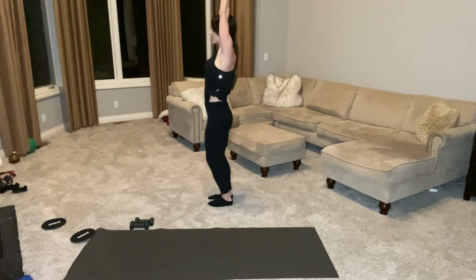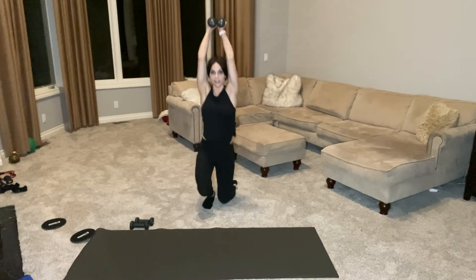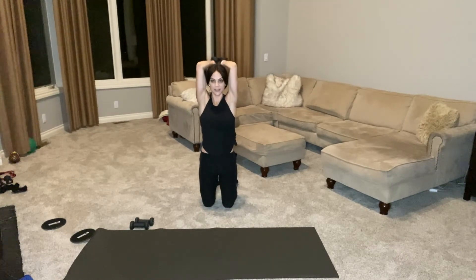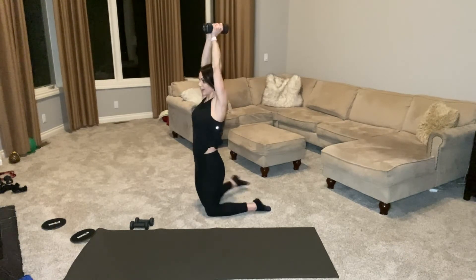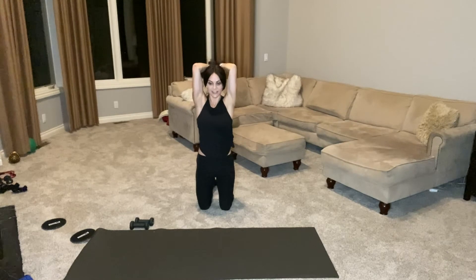Now bring your weights together. They're coming above your head just like this, and you're going to bend and extend. Keep your elbows in here — you want your weights pressing together and your elbows squeezing in. You don't want your elbows flaring out, keep them tight. We have a few more. You've already been doing this for three minutes and I'm only keeping you for about five. Pulse at the bottom now — just little pulses. I am burning, these fives are on fire.